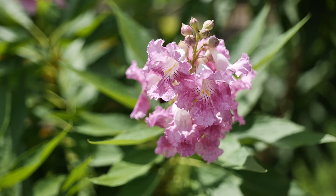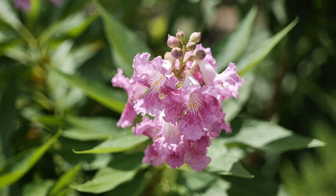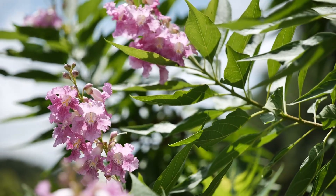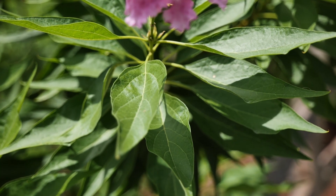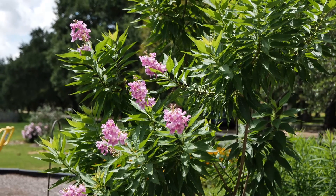It starts blooming in May with these beautiful pink to violet flowers, and they're incredibly fragrant. They're also drawing in a lot of pollinators, and that's something we love to have in our garden. Look at these opposite arranged leaves — they're very architectural, almost like it was sculpted, and I think that creates a really neat shape in the garden.